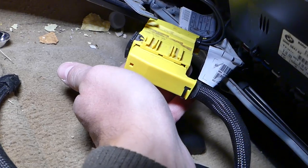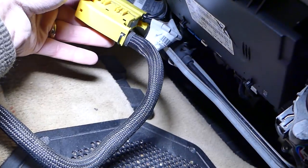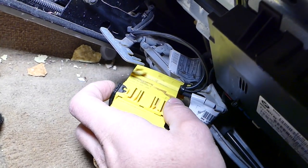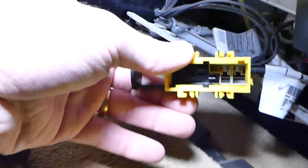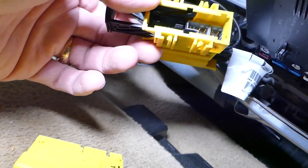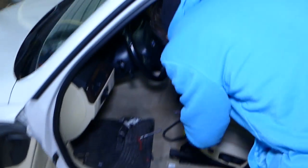Check this out — this connector is supposed to stay clipped in right here but somebody didn't install it last time, and that could trigger airbag codes. To disconnect them, pull that black tab out first. Make sure to inspect that your wires are seated correctly because if they slide out and go in the wrong way you can damage the pins and get all kinds of airbag system codes. There shouldn't be anything else holding the seat in place now.